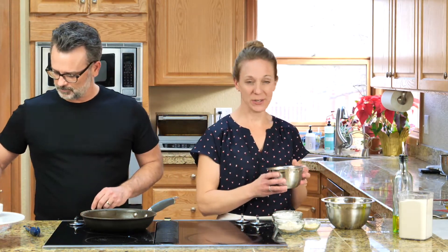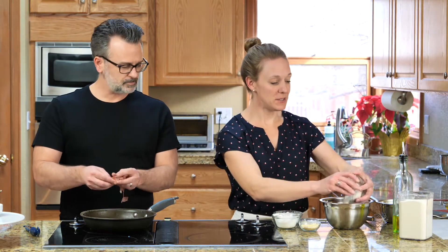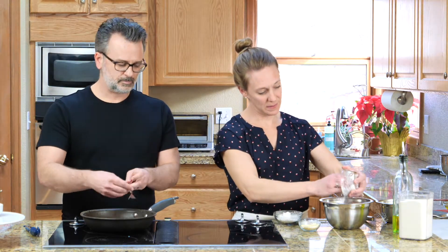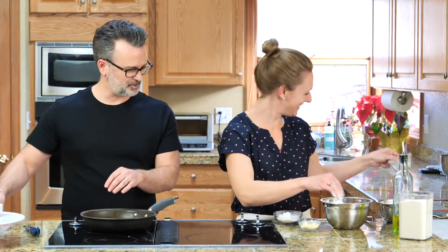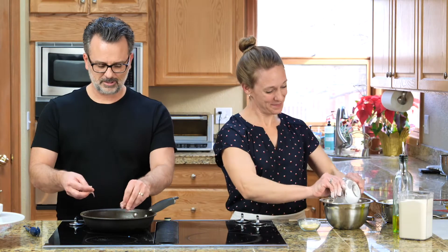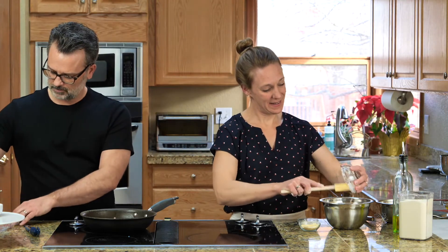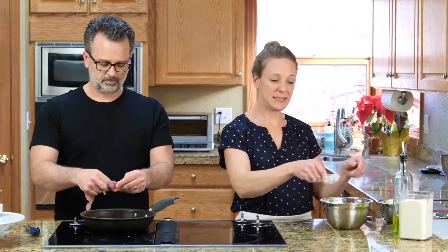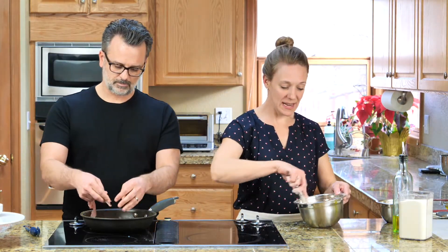So to make the dough, first we're going to combine warm water, yeast, and sugar in a small bowl and let the yeast activate. Then we'll combine our dry ingredients. So we have brown rice flour, potato starch, corn starch, a little millet flour, and then a teaspoon each of psyllium husk powder, xanthan gum, and salt. So we'll whisk that together to combine.